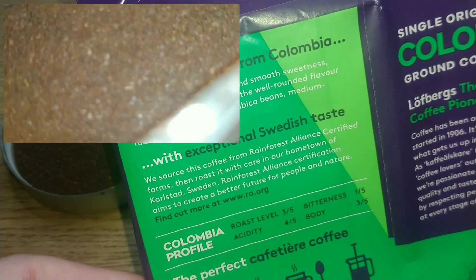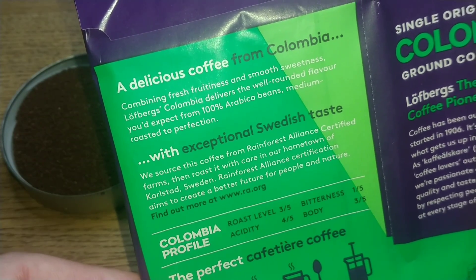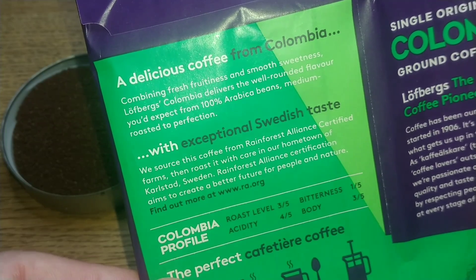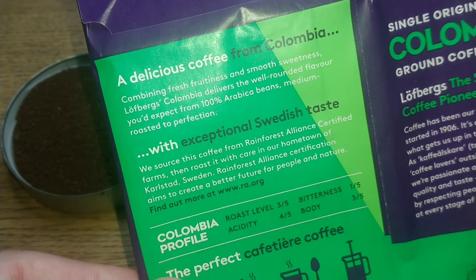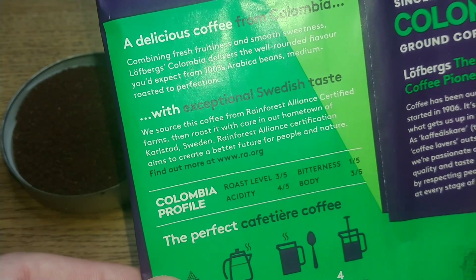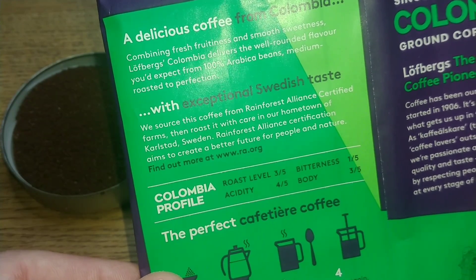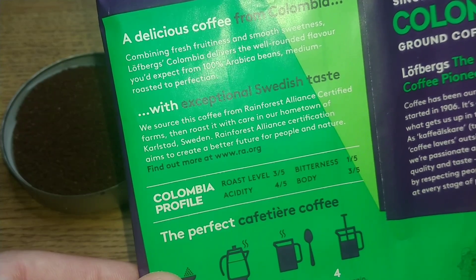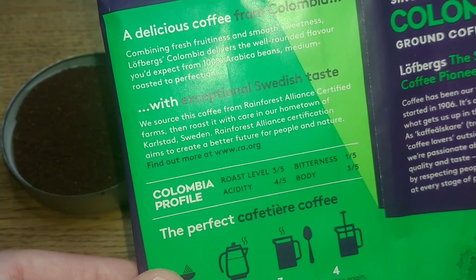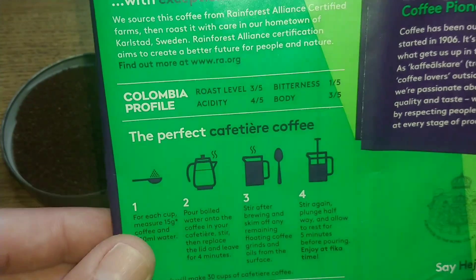Combining fresh fruitiness and smooth sweetness, Lofberg's Colombia delivers the well-rounded flavor you'd expect from 100% arabica beans, medium roasted to perfection with exceptional Swedish taste. We source this coffee from Rainforest Alliance certified farms, then roast it with care in our hometown of Karlstad, Sweden.